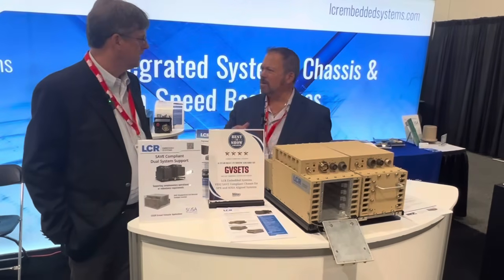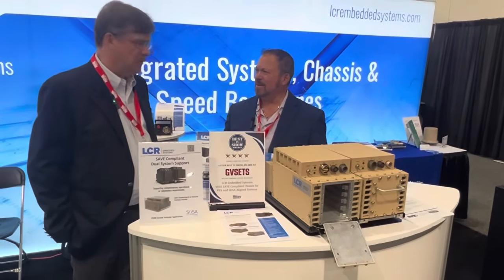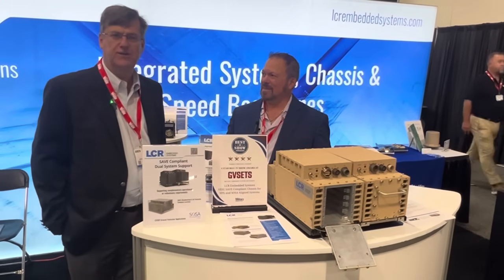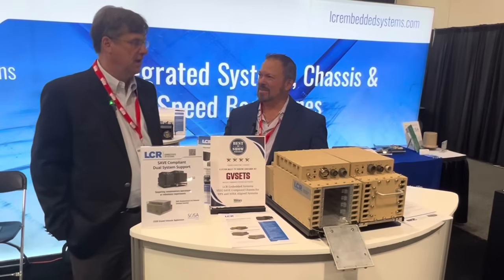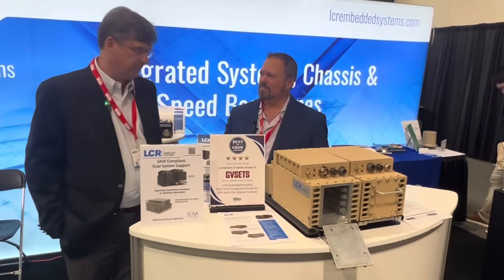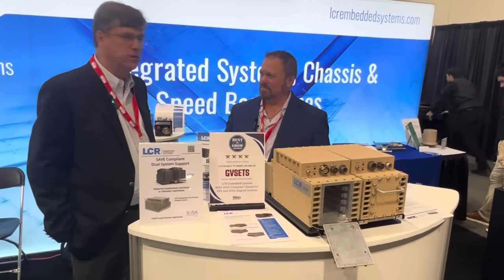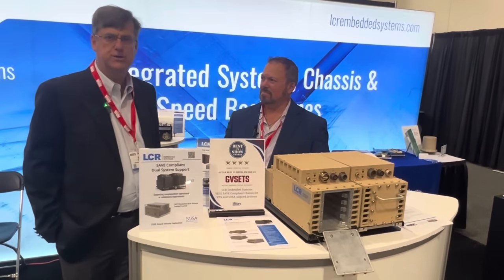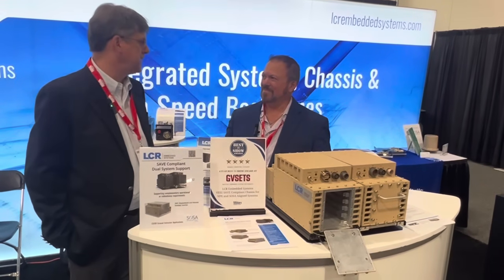That's great. If people want to learn more about LCR and any of the products that you have, where can they find it? Well, reach out to me on LinkedIn, but also on our website, www.lcrembedded.com, and go into the sales section or pick out the half-SAVE enclosure. We will gladly get in touch with you and tell you more about what we can do for you and get you into a SAVE enclosure as fast as possible.